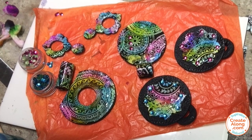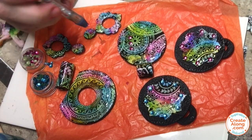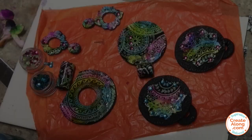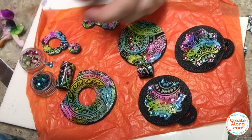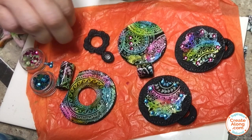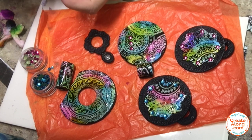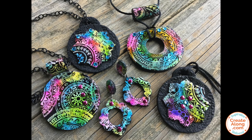I decided to bling them up a little bit and to do that I'm using a couple of different hotfix cabochon options that I also got at Create Along. These will hotfix if you bake them with the clay, but I'm going to use a little E6000 adhesive to make mine stick on because I don't plan on rebaking these pieces. I drilled some little holes in these earring pieces and connected them with some black gunmetal jump rings. Once I got my hotfix cabochons glued in place I went ahead and glued some posts to the back. Because I want these posts to stay put, I took a little ball of black clay and placed it down over the post and smoothed it down just to help hold them in place, then rebaked these to set and cure that clay.